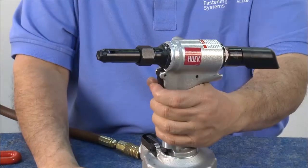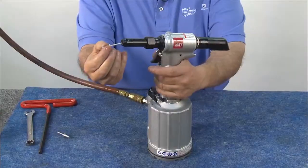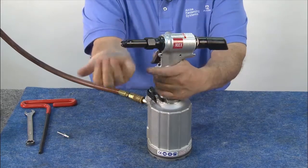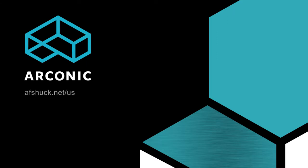Congratulations. Your HUC-2025 Neudraulic tool is ready for installation duty. Arconic Fastening Systems — Innovation Engineered. Move it forward.